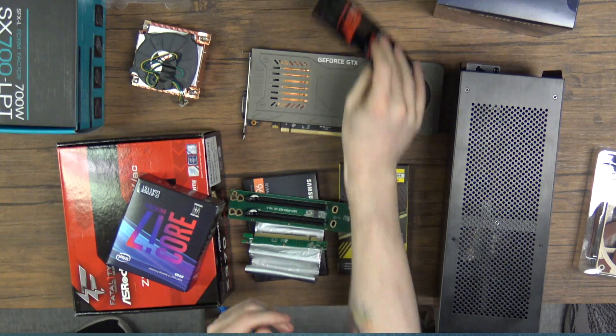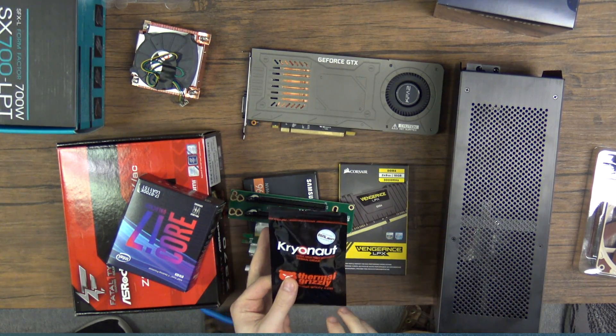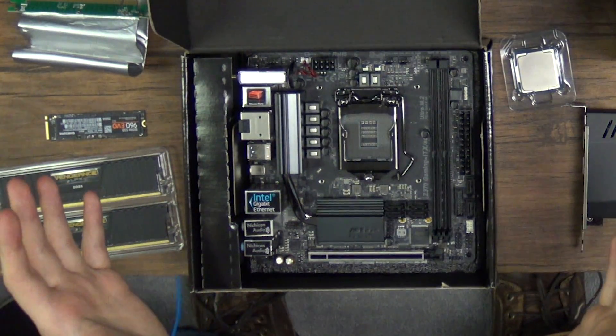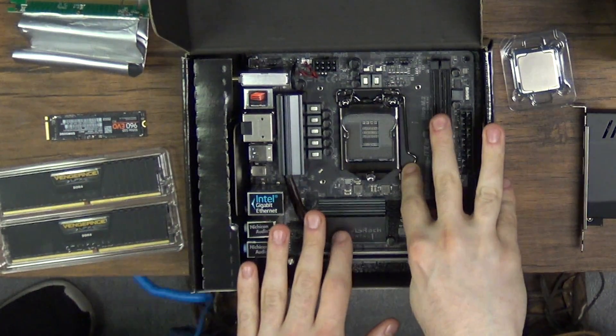Finally, it's all about thermal performance in this tiny build with no fans in the case. So we're going for Cryonaut Thermal Grizzly, which is the best thermal paste — but don't buy it if you're just doing a regular build; use the stock thermal paste that comes with your AIO. If you are doing a super high-end build, yes, Cryonaut Thermal Grizzly is the best thermal paste you can get. First things first with any PC you're building: you want to put the processor into your socket on your motherboard.